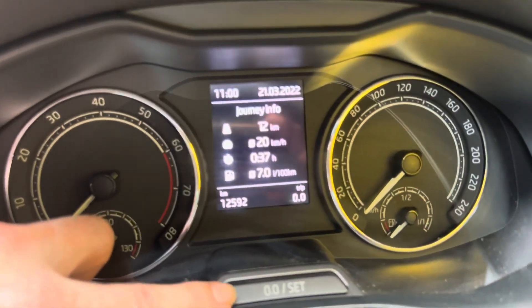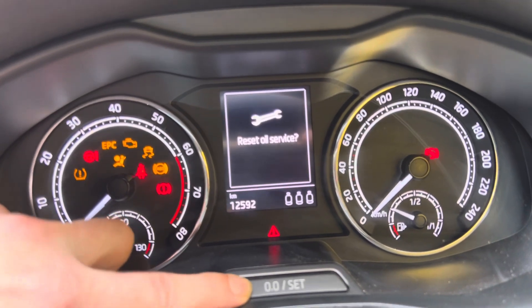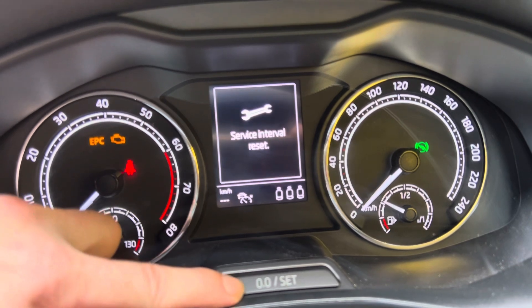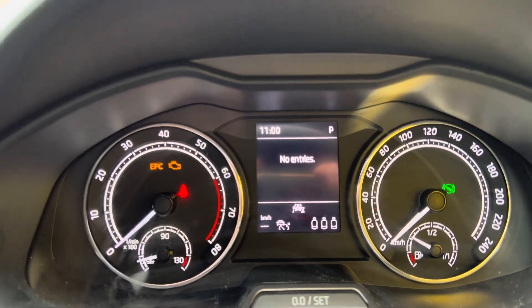So, with the ignition off, press and hold, press the ignition, press and reset, and press and reset again. And that should reset your service light.